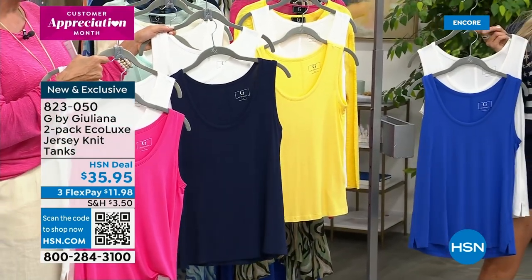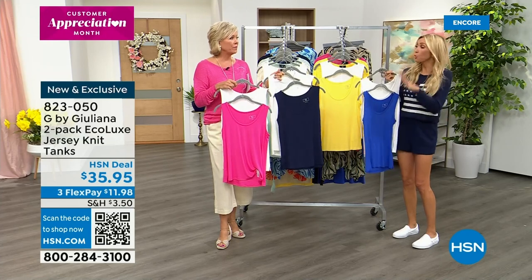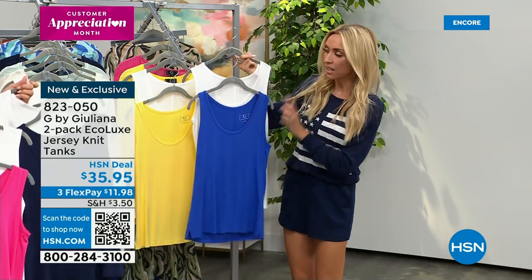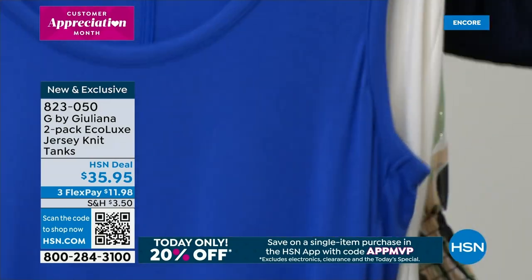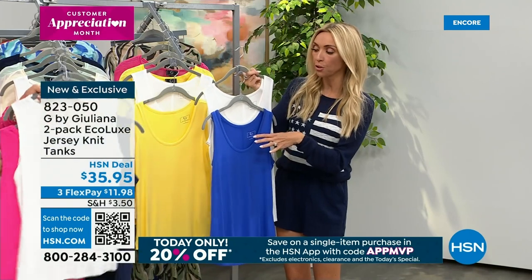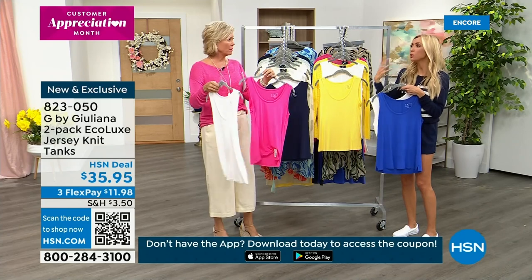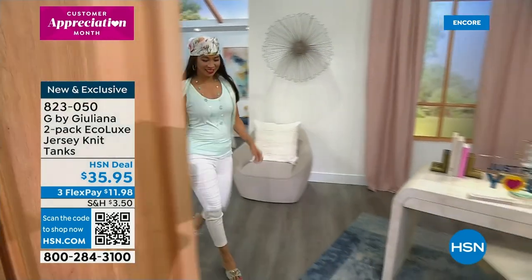EcoLux is the best — it has become our best-selling fabrication in 10 years, hands down. Tops or bottoms, EcoLux. We've sold so many EcoLux tops and dresses, and this is the first time we're doing it in a two-pack of tanks that are just the perfect tanks for spring and summer. We made every single pack have a white because I didn't want you to have to buy multiples to get that white — we know white tanks are so popular in spring and summer.